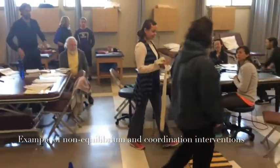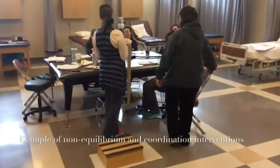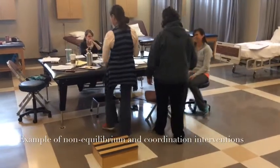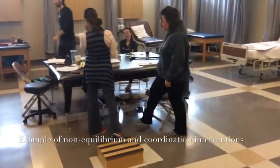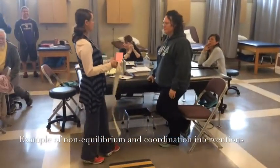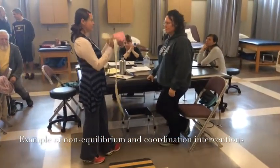We do have three exercises for coordination of lower extremities. By definition, coordination is accurate, smooth, controlled, precise movement.